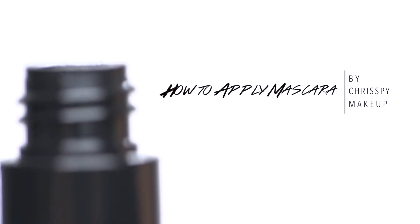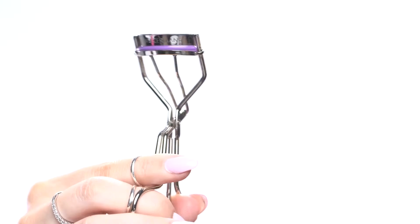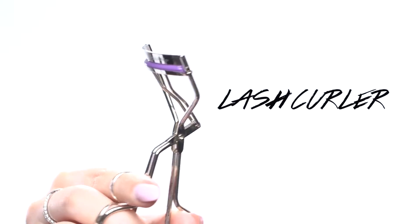Hey everyone, in this video I'm going to show you a few easy tricks to get the most out of your mascara and to make your lashes look their best.